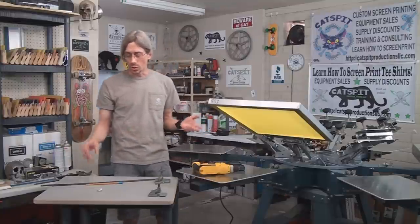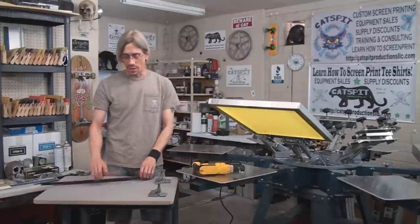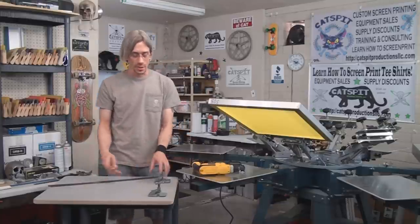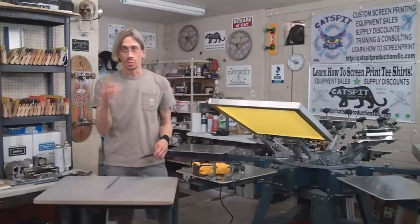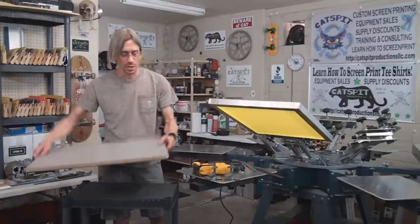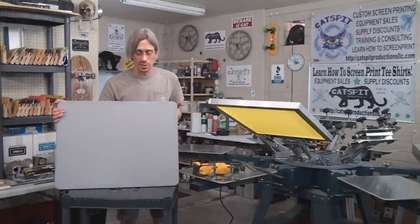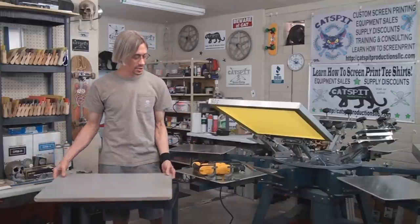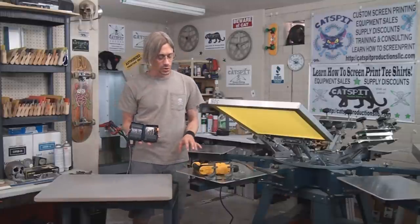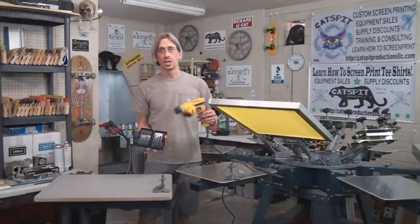In addition to the screws, the hinge clamps, and the board, you're going to need a pencil and a ruler. Here's my board — it's a pretty big board, an oversized pallet that was damaged, so I'm going to use this. You'll also need a set of drill bits because you're going to pre-drill the holes for the hinge clamps, so you'll also need a drill.